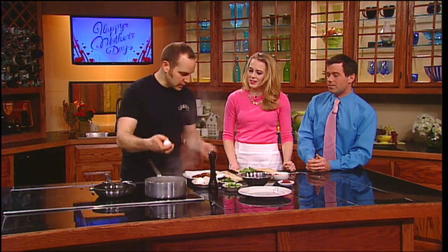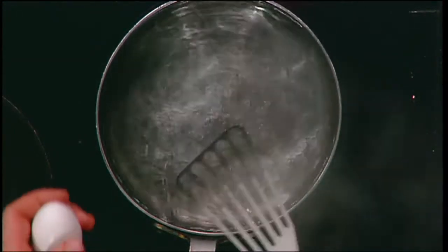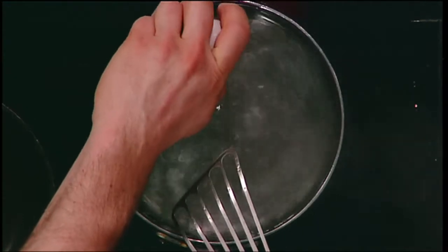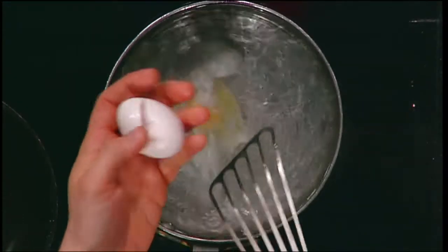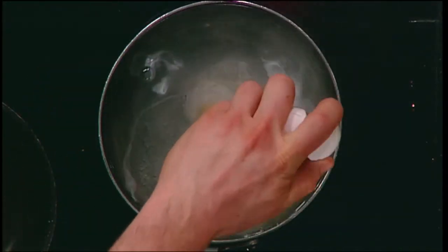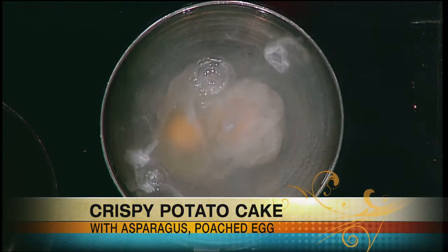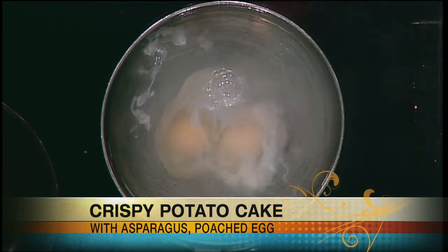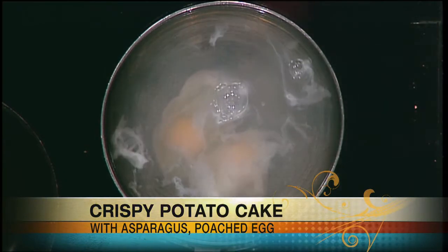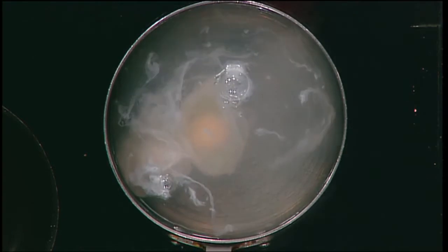We'll start off with a couple of poached eggs. It's as easy as cracking an egg in some boiling water. I like to swirl the water a little bit — it's going to help wrap around the albumen, around the yolk. This happens pretty fast; you can already see it starting. About two minutes. We're going to let that go and just want to get the whites completely cooked through and the yolk to be perfectly raw and very loose in the center. You can poach them any way — over easy, over medium, over hard — indicating how much time they're in there for.